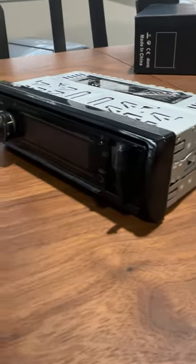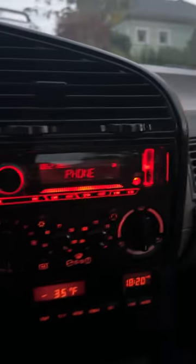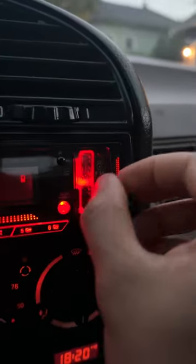And here's the final product that's ready to go into the car. This was a super easy car to put the stereo in, and honestly, I was genuinely impressed at how well it worked.